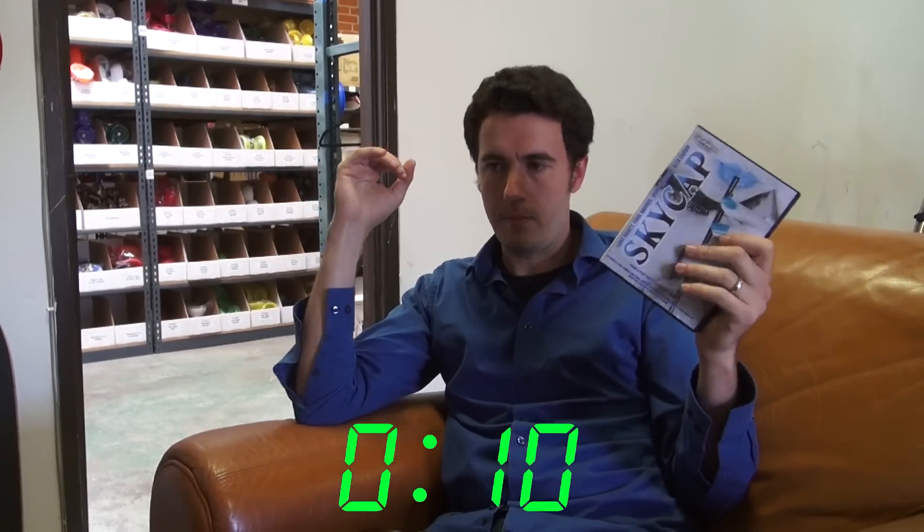I really like this. It's a very organic penetration effect using a straw and a bottle, which kind of go together anyway, and it just looks great. I really like this. Skycap.